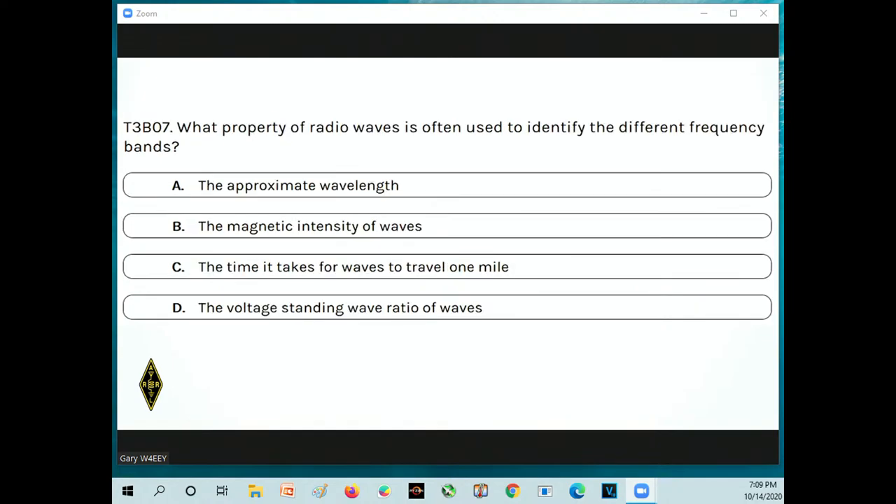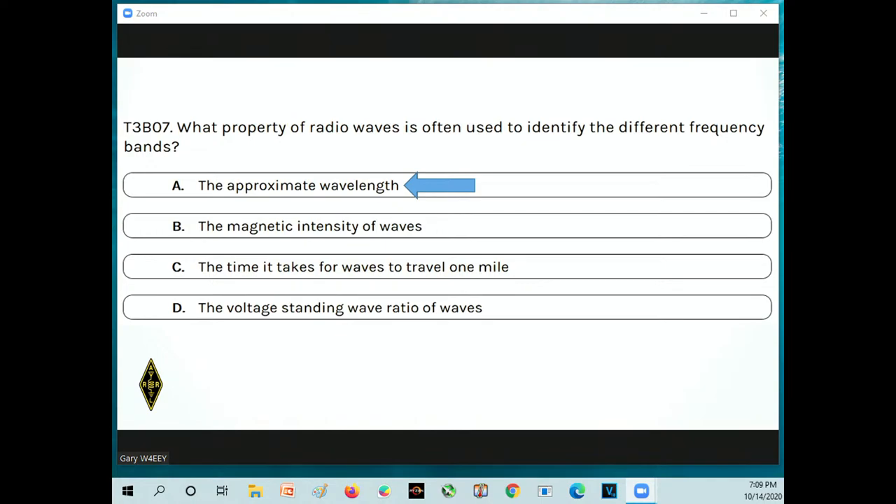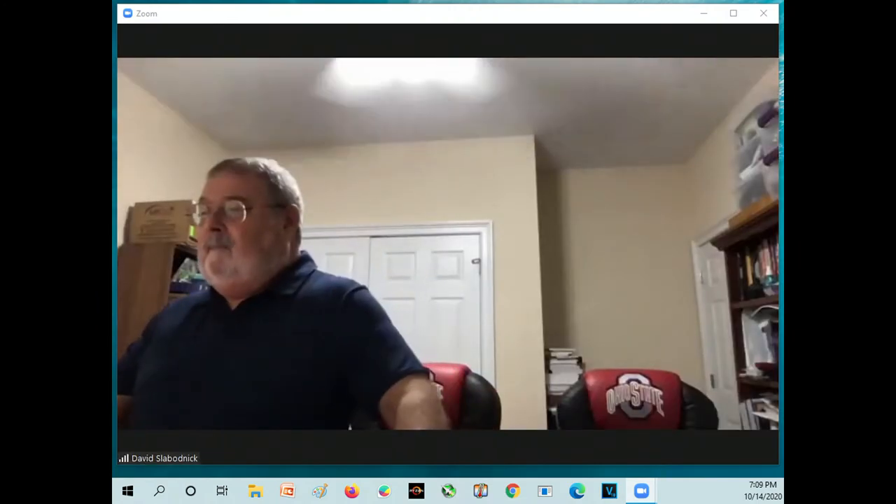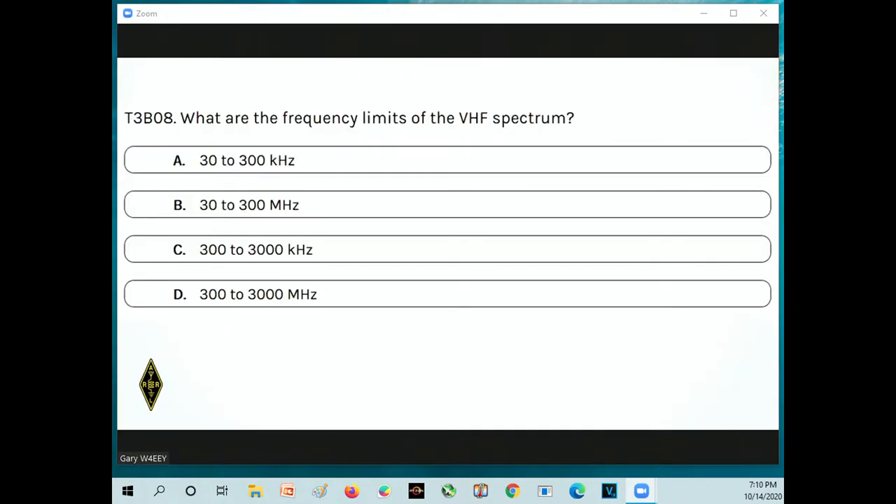What property of radio waves is often used to identify different frequency bands? The approximate wavelength — we talked about the 80-meter band, 40-meter band, 20-meter bands. The answer is A: approximate wavelength. What are the frequency limits of the VHF spectrum? HF is 3 to 30 megahertz, and VHF — the 2-meter band is about 144 megahertz, so it fits in answer B: 30 to 300 megahertz. Note that some answers have different units — make sure you get the one with the right units.